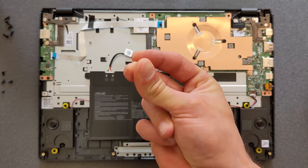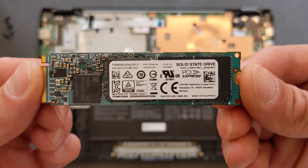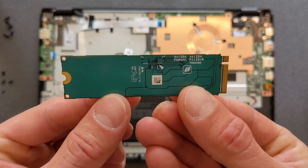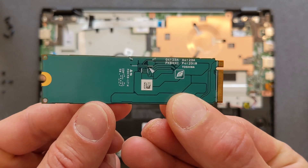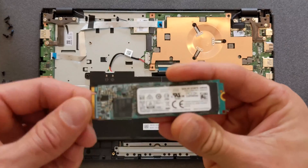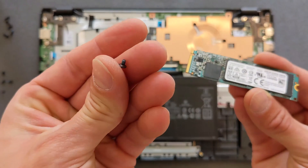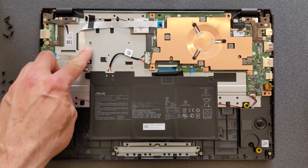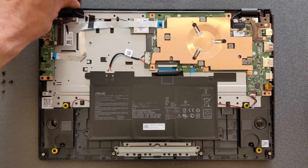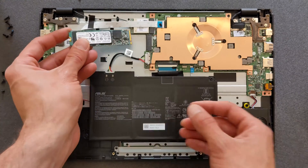I'm gonna upgrade the solid state drive now. What I'm putting in is a 256GB solid state drive from Toshiba — it's second-hand, cost me about $30, and it's decent enough for this laptop. You also need a little screw because there isn't one there by default, so look around or check an old laptop.